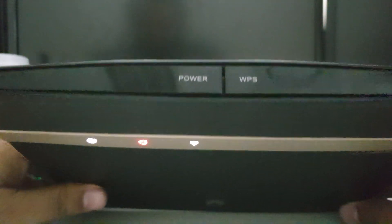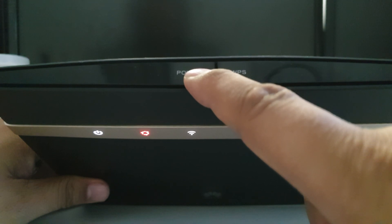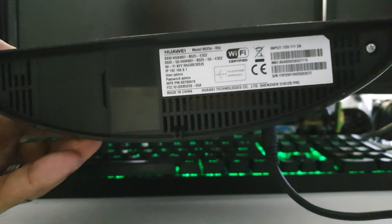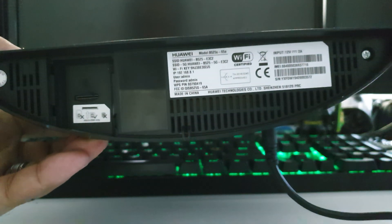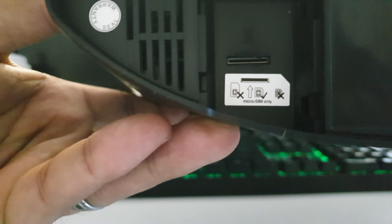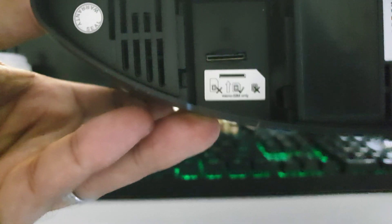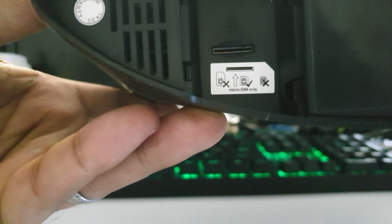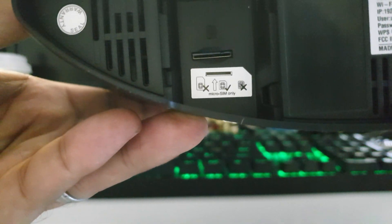On the top of the router we've got the power and WPS button. We're going to hit power, hold it down and the lights should go off. Okay, flip it around. Now we're going to pop off the part that holds the SIM card. If we have a look closely at that bit, it shows you what type of SIM card to enter. This router actually gives you a little sticker to tell you what type of SIM card — it's not the standard SIM, it's not the nano SIM, but it's the micro SIM.